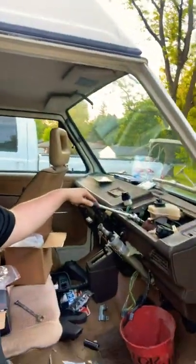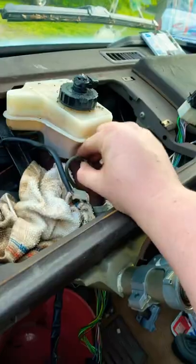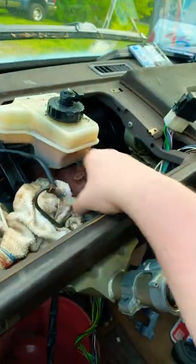Next, you want to grab an 11 millimeter wrench and a 13 millimeter socket and a ratchet. You probably want to grab an extension too. There are nuts on either side of the brake master cylinder. You're going to have to take an 11 millimeter line off to get to this side. Last line off and out of the way and boom — your master cylinder is free.